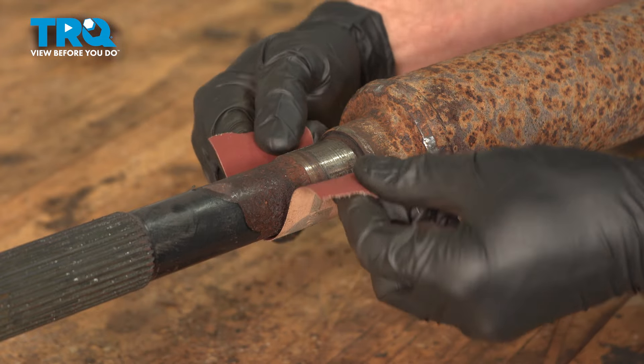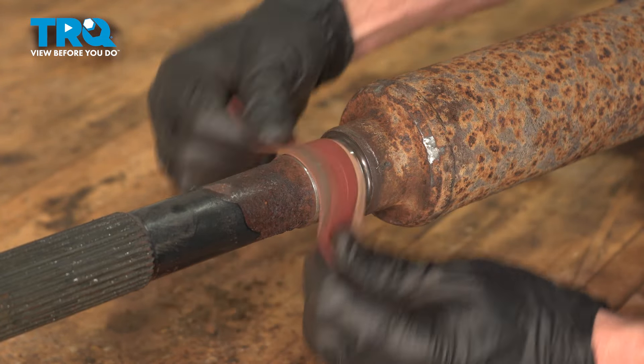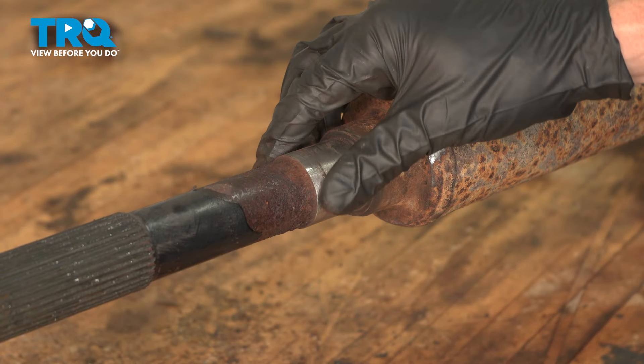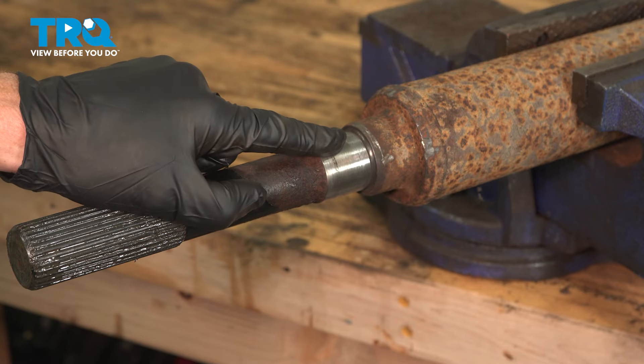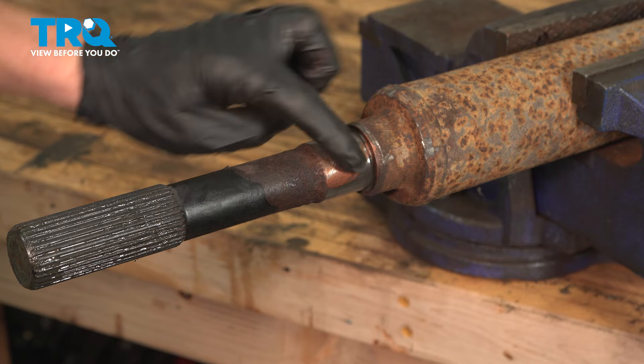Now with the bearing and race off of the driveshaft, it's time to clean and inspect the driveshaft. Make sure it's not damaged or rotted in any way. I'll use some sandpaper and give it a light scuffing to make sure it's a smooth surface. Once you have this cleaned down, we'll use some anti-seize on this area — just a thin amount will do — and use your glove finger to spread it around.